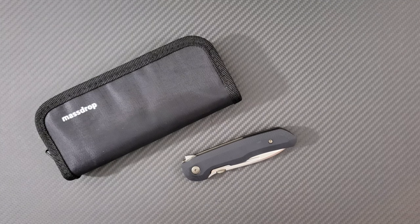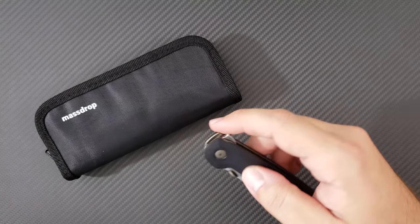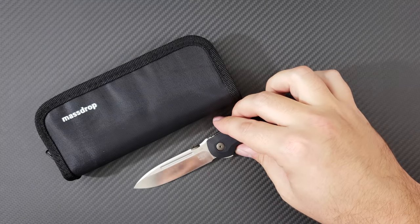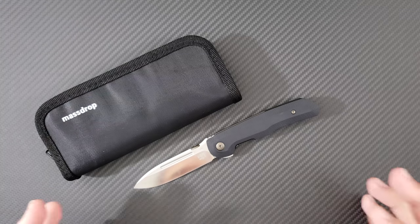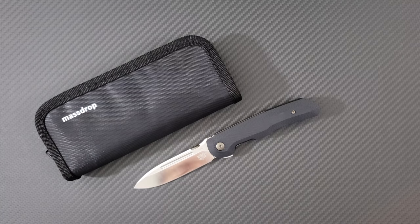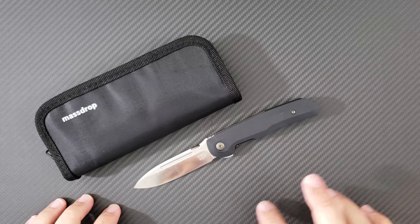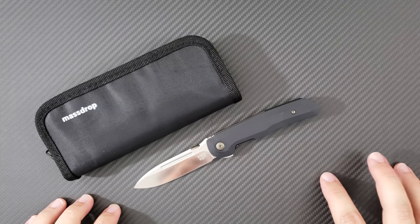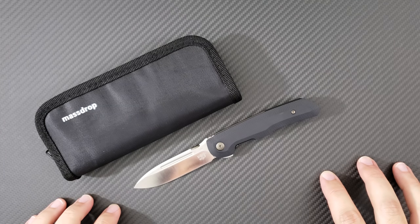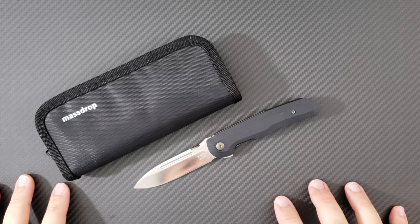But now guys, we have a brand new collaboration with the godfather, the actual father of the folding tactical knife, Bob Terzola. Bob Terzola is a legend in the knife making community because he literally wrote the book on how to make a folding tactical knife. He described the literal ways to make each component and the purpose behind it. His original design was the ACTF — the Advanced Compact Tactical Folder. He's going to kill me for saying that, but the ACTF is his classic design.